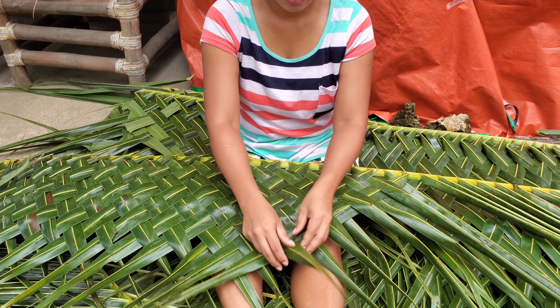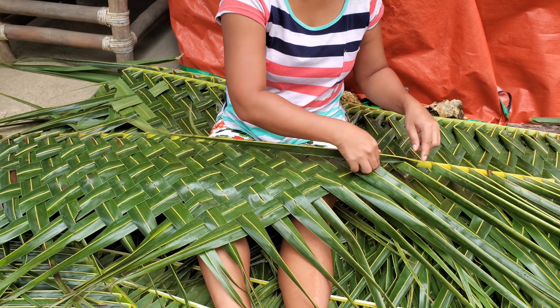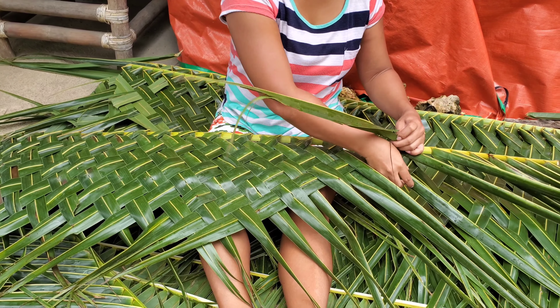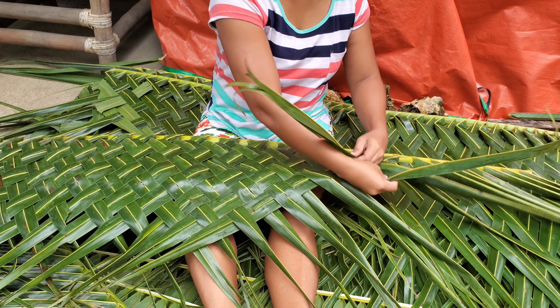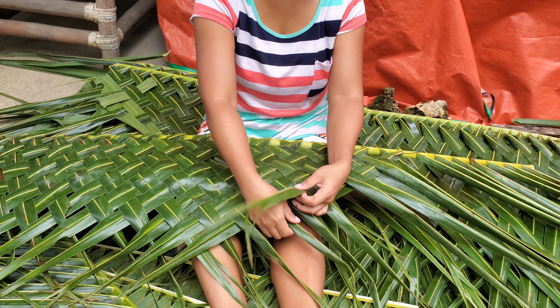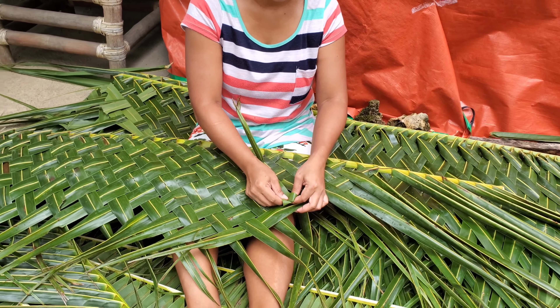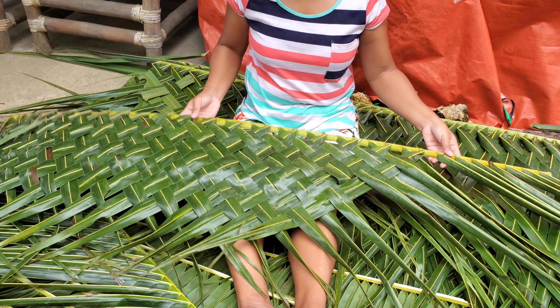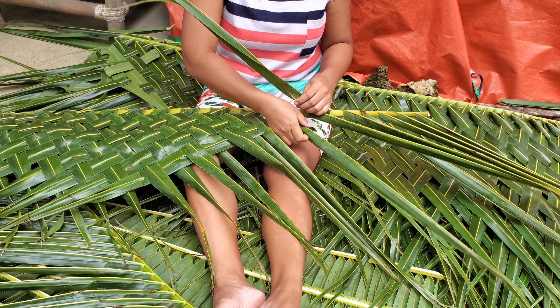So you see how she's weaving the palm leaves into that pattern. Is that hard on your hands? No, I'm used to doing this for 21 years, so it's okay. Maybe if we are a new learner, it's hard.